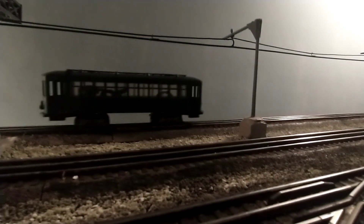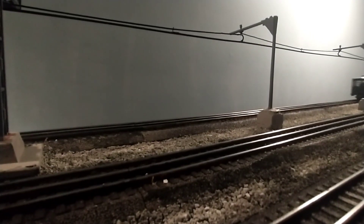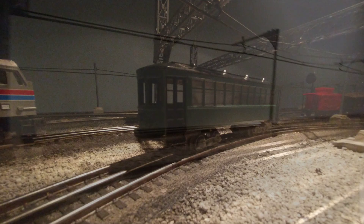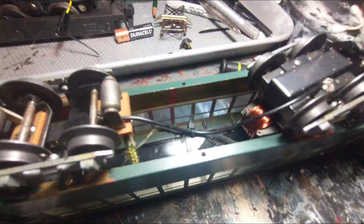Once I put the car back on the track, it ran alright. However, I noticed sparking coming from the wheels on the power truck — that was not there before the customization. This must mean that the truck is taking in more current than it was engineered for, so the ground from one of the trucks is not ending up in the circuit. I had cleaned the contact points of paint before I reassembled it, so this was strange. But this can easily be remedied by running a ground wire between the two trucks.